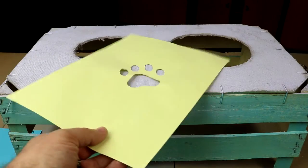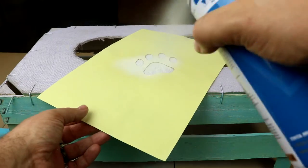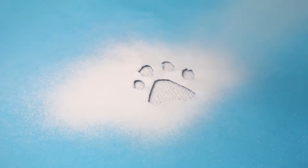You can also decorate the tray with a pencil. We have made some really cute dog paw prints in different sizes.